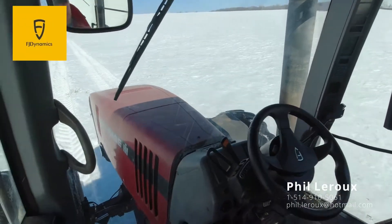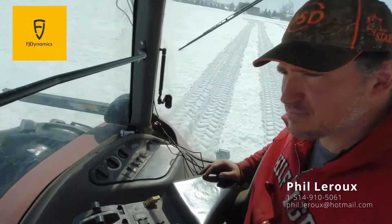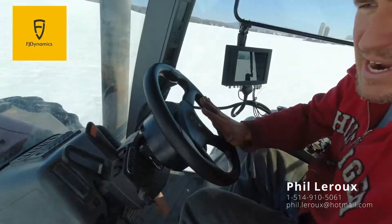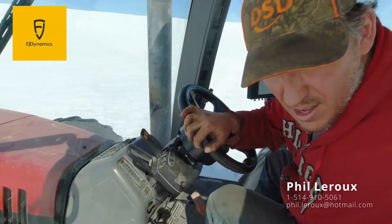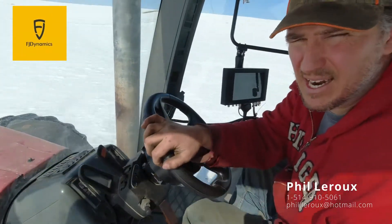That's the second pass. Let's try to make a third pass on that first line I just showed you.